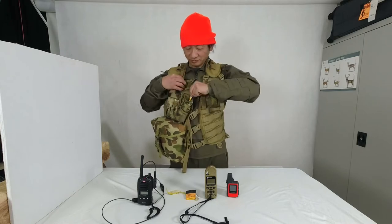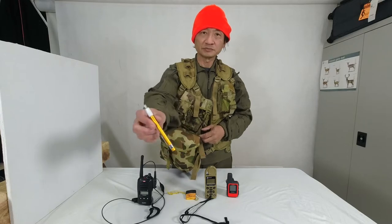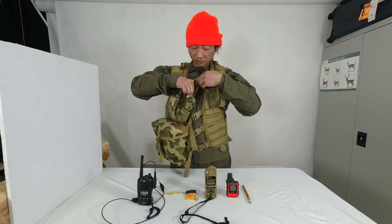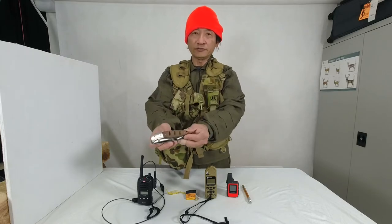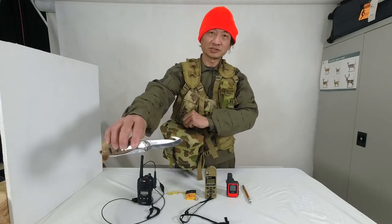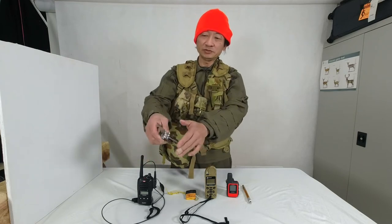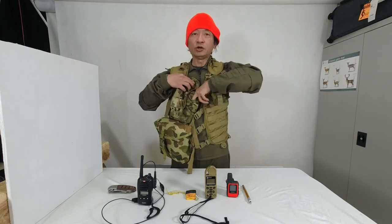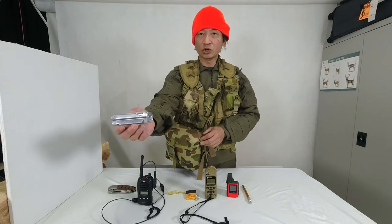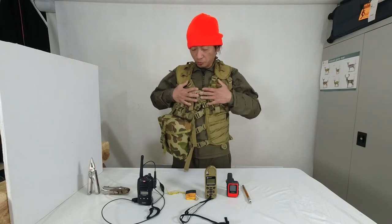In this pouch I have a very small knife sharpener — a very handy tool. In this pouch I also have a Browning gut hook knife with a saw blade. There's the gut hook and blade, and a saw blade as well — very handy. I also have a Leatherman Wave multi-purpose tool, which has multi-function capability.